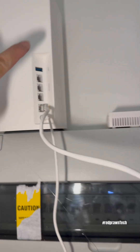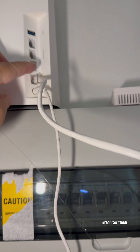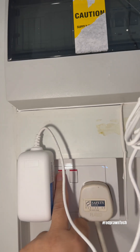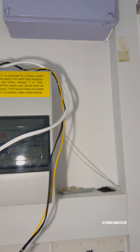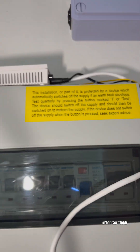This is my router — I will use my old router — and this is the old ONT device. I will disconnect the LAN cable and connect the new LAN cable. First, I will turn off the power supply for this router. I already turned off everything and will disconnect it all.